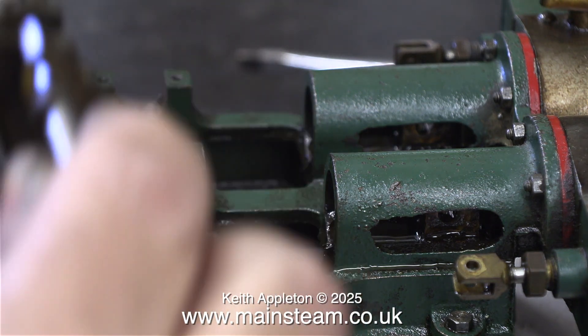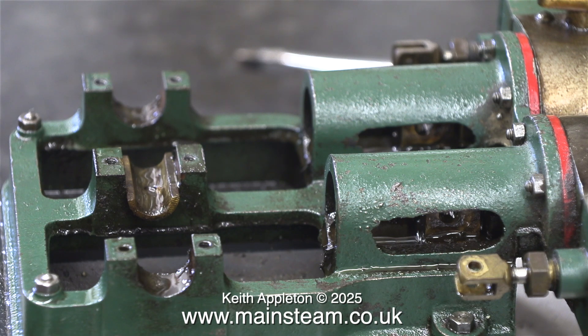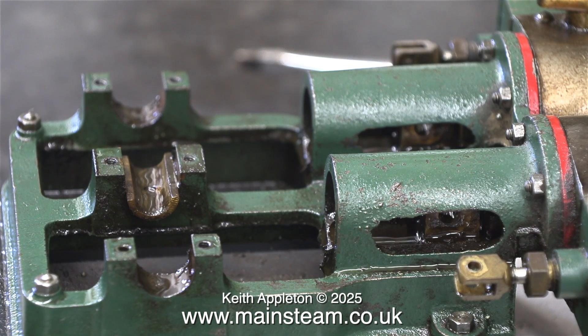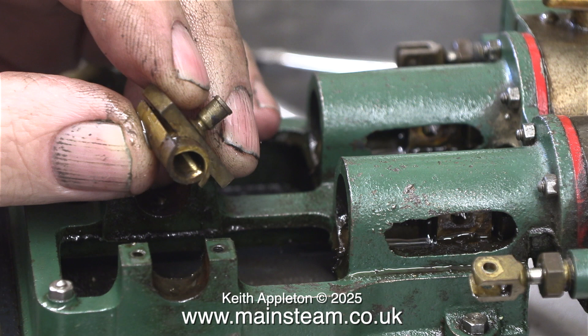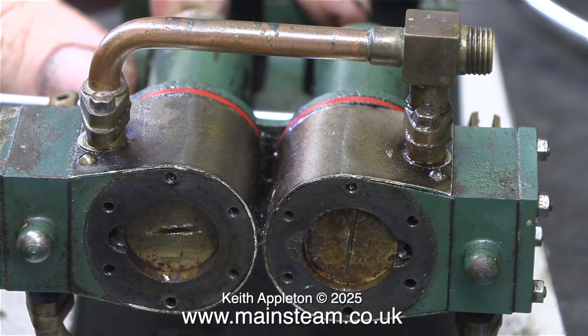These parts will be cleaned up in another episode and are now in a safe place away from any potential damage. I thought I'd show you the center bearing — this is a split bearing. The lower bearing has a hole in it which locates on a peg where it fits to the casting.